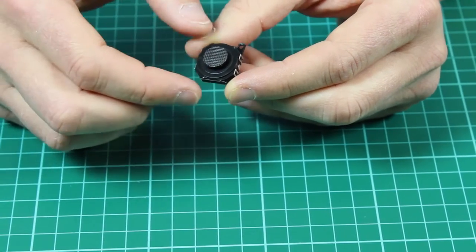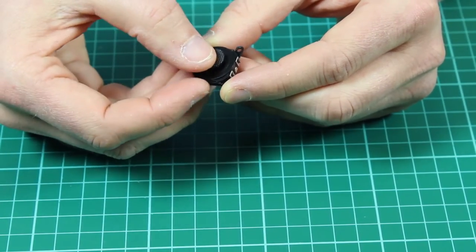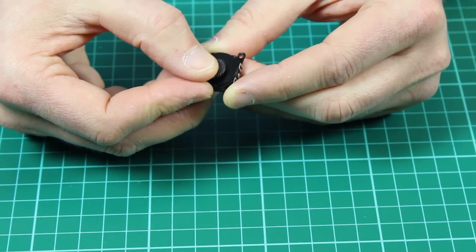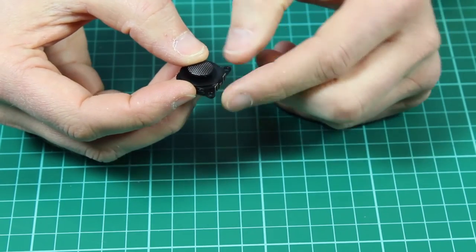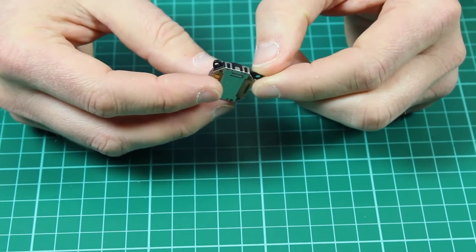Here we have a handy little joystick. It's a nice compact size and has a sprung-loaded analog field which you can move in any direction. The joystick has two mounting points and it's nice and slim.